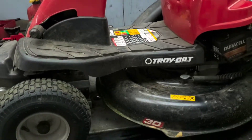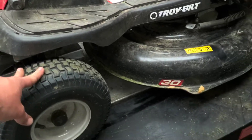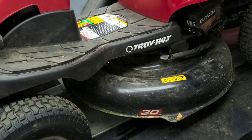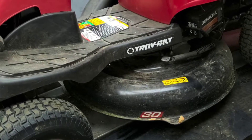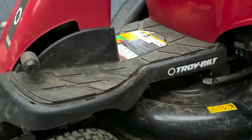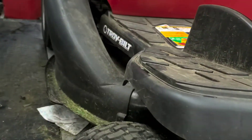It could be quite a few different things. First, I always like to check and make sure your tires have good pressure in them. Sounds silly, but if your deck isn't level, it's going to cause bad suction. So start there, check your chute, check your bag where the unit comes out, and make sure there's no grass buildup there.